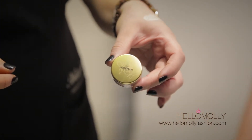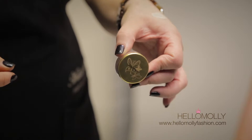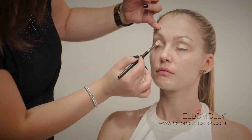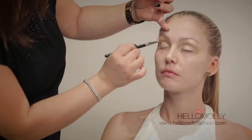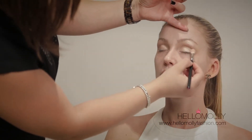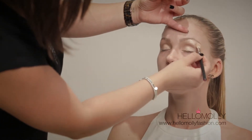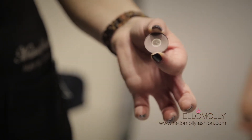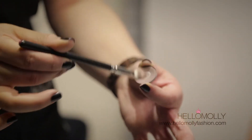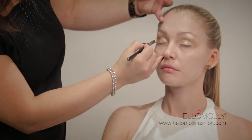Our next item is the Napoleon Loose Shimmer Dust in Starlight, applied with the 217 MAC brush straight on top of the Naked Lunch colour. Our third eyeshadow colour is Quarry by MAC, also applied using the 217 MAC brush in the socket lines. Make sure you're thorough with the colour and get it all over the brush — this brush is great because it sits exactly where we want it, right in the socket line.